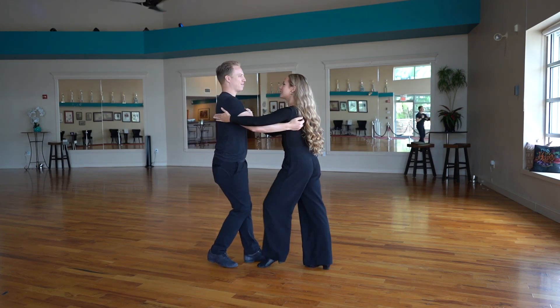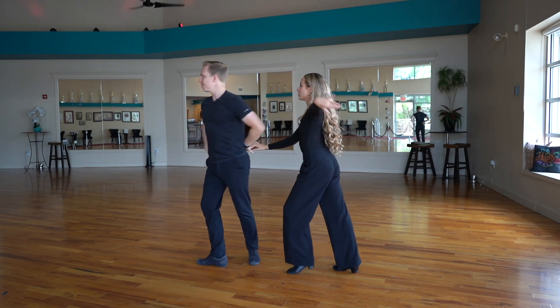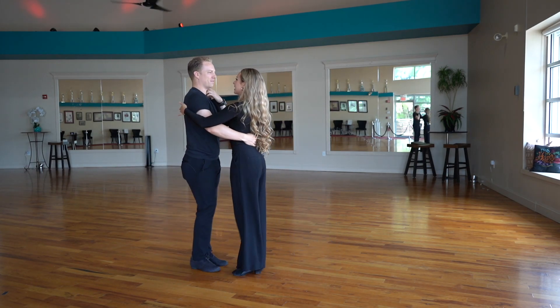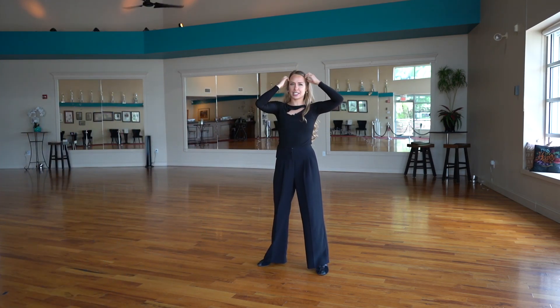There's always more than one option. Let's show that one more time with Chris, and then we're going to do it by ourselves for a bit. Now that we've seen it with a partner, let's kind of do it together.